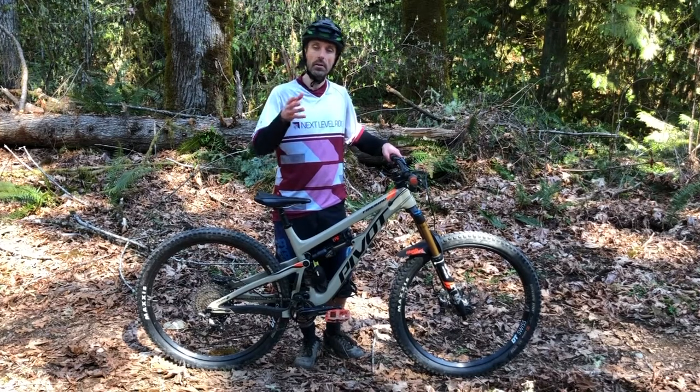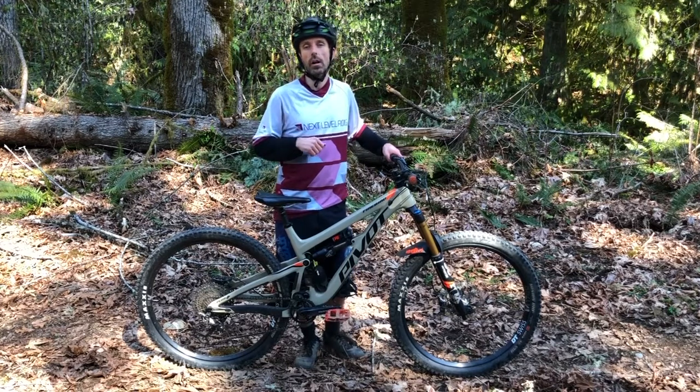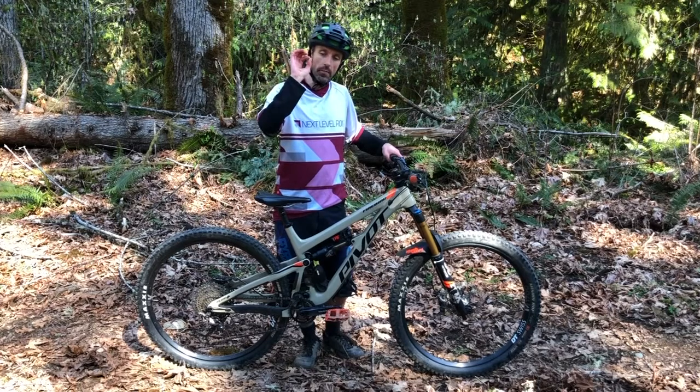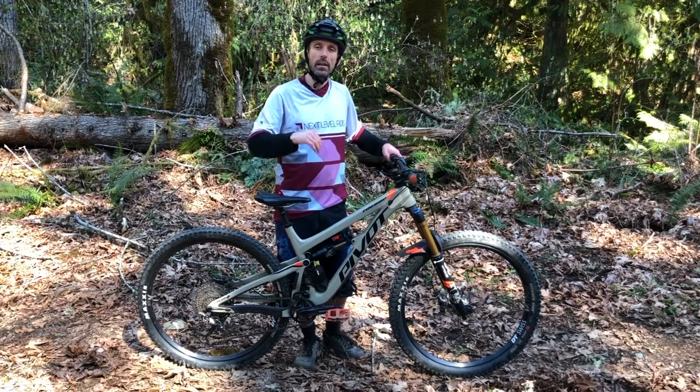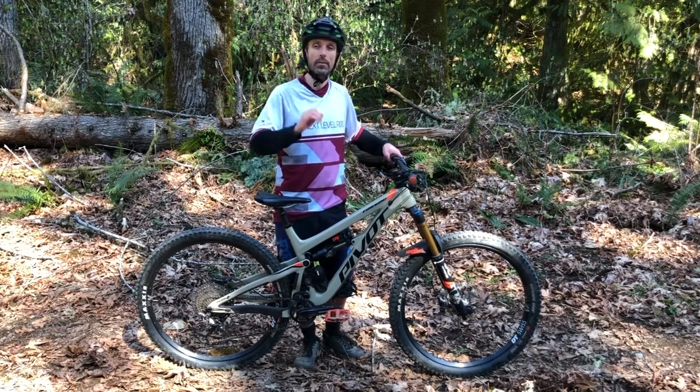Let me know how it goes — if you have any questions, fire them into the comments below. Please subscribe and hit the like button. Make sure you also hit the notification bell and you'll be notified of new videos. Thanks so much, and we'll see you in the next video where we talk about the ready position.